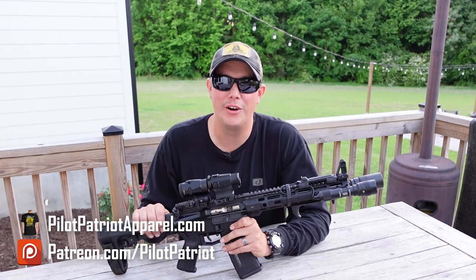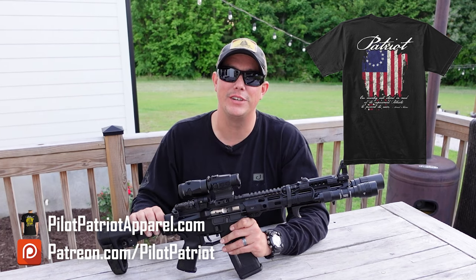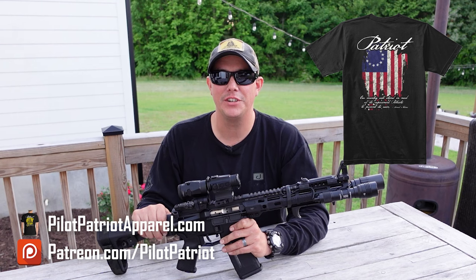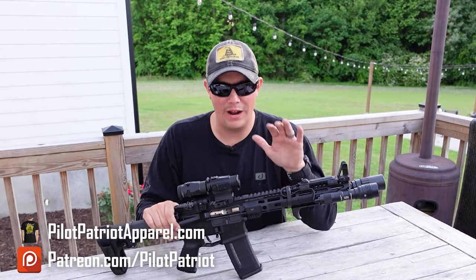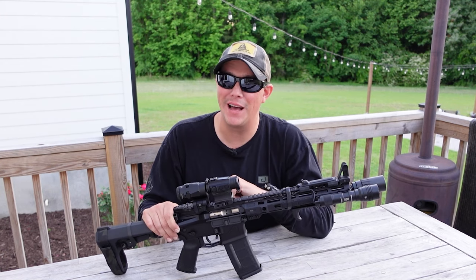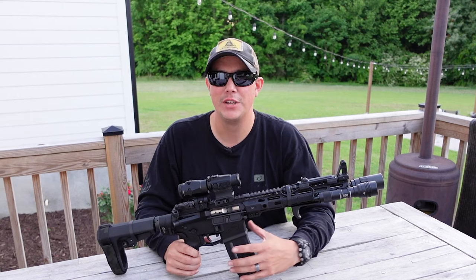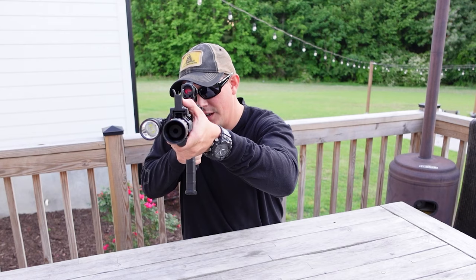If you want to help support the channel in other ways, you can follow us on Patreon, or visit Pilot Patriot Apparel for Second Amendment and patriotic t-shirts. Don't forget, we are also over on Rumble. The more I do these types of videos, the more I realize I need a backup plan because YouTube does not monetize these videos. Thanks for watching — please like, share, and subscribe, and we'll see you next time.